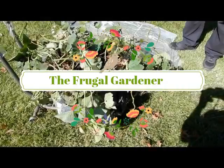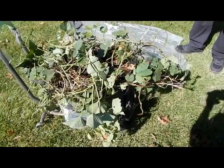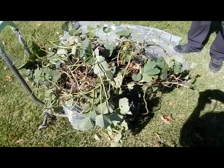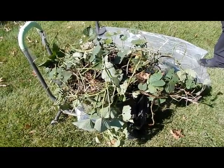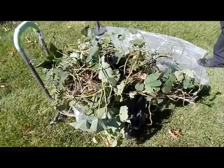This is the Frugal Gardener and it's that time of year again — our annual sweet potato harvest. I have been doing this for the last couple of years with the frugal daughter, who's out of town, and the frugal nephew, who is here with me today.